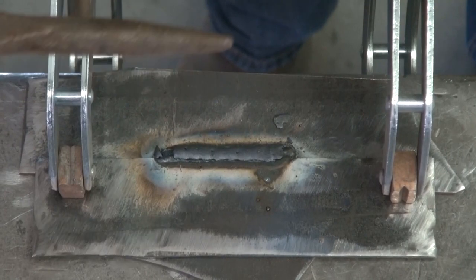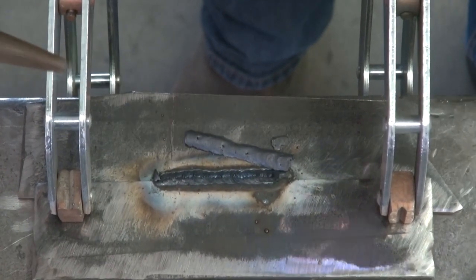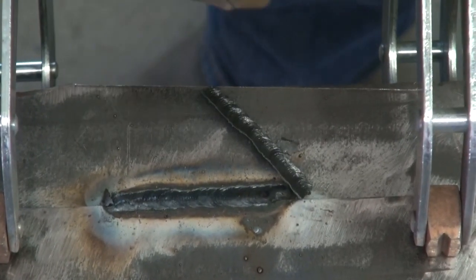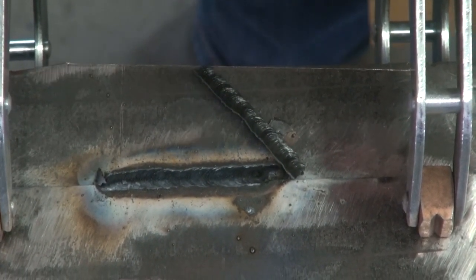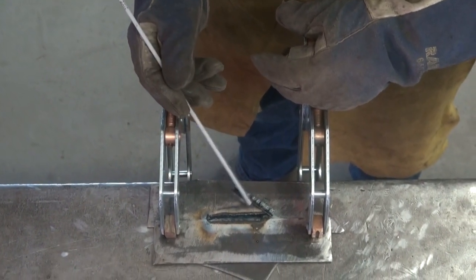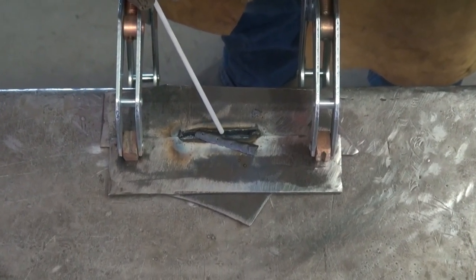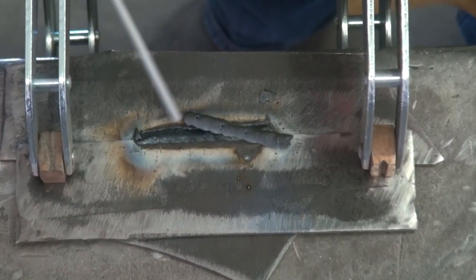So we've got a chipping hammer and some eye protection. It fell off all by itself — that's the slag. This is the flux that's on the metal rod, and the flux turns into slag when you weld. It covers the weld while it's still molten, and then when the weld cools, you chip this off, or sometimes it just falls off like this piece did.